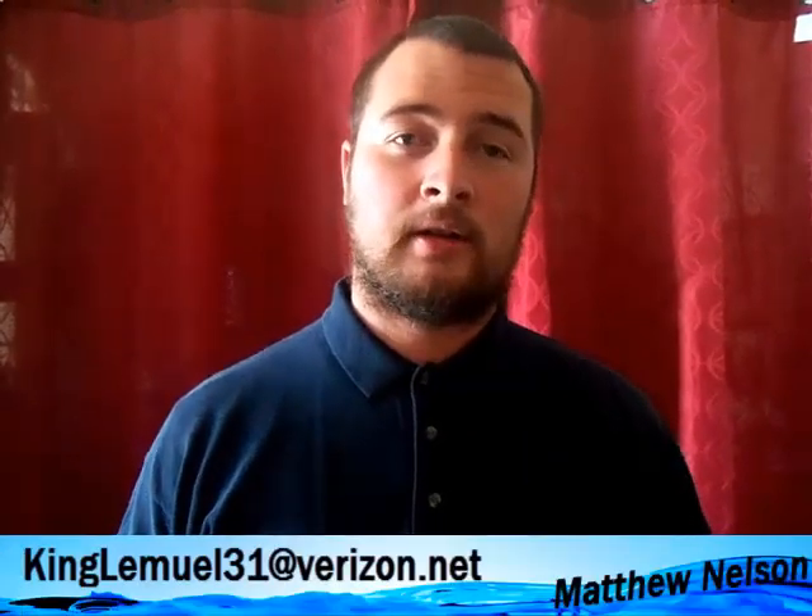So in closing, I would like to ask if you, your company, or anyone you know might be interested in producing or marketing my invention. If you are interested or if you have any questions, please email me at kinglemule31 at verizon.net. And if you're representing a company, we can discuss details.